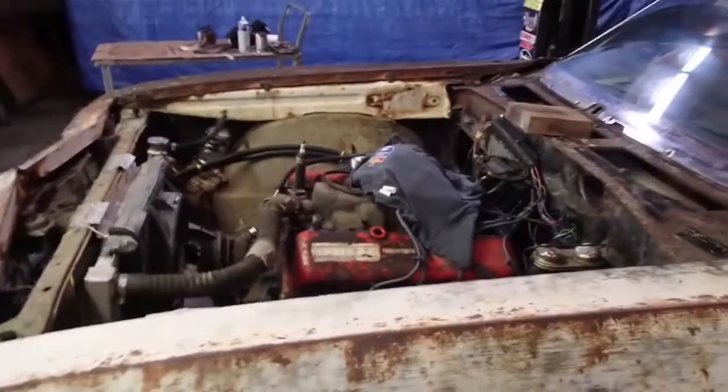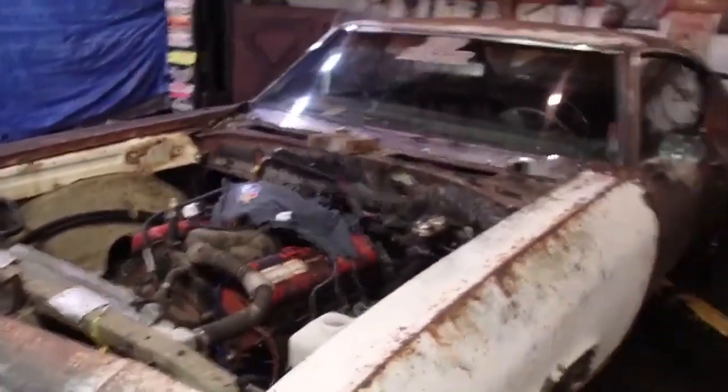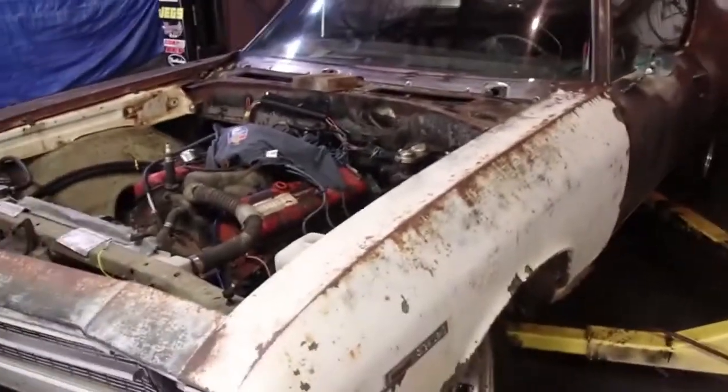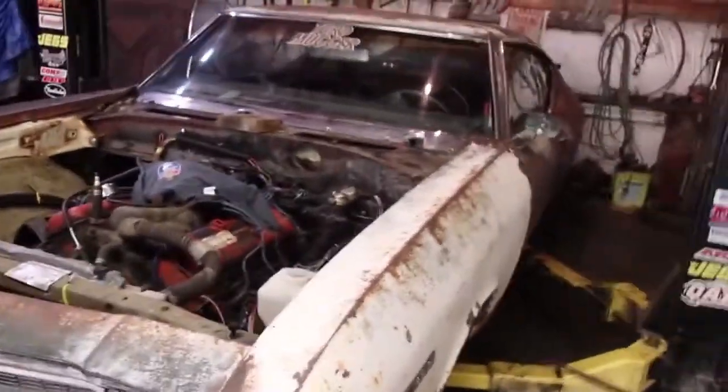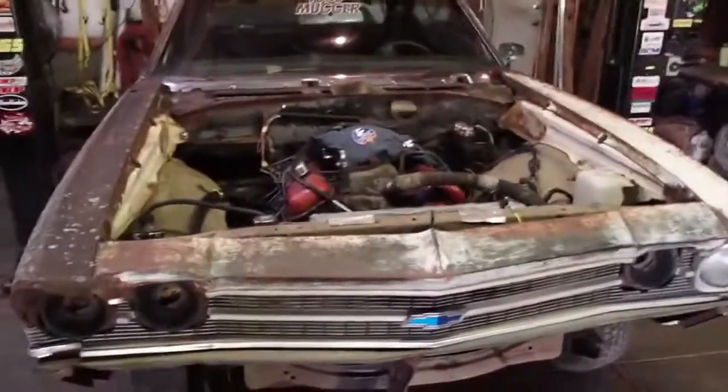The car had been sitting for 30 years, as many of you know. We just pulled it out of the cow pasture and got her going again. The initial purpose of the build is to try to run 690s for $6,900.